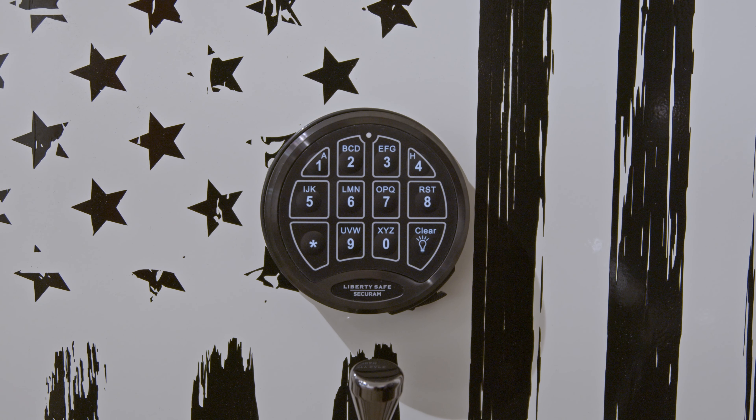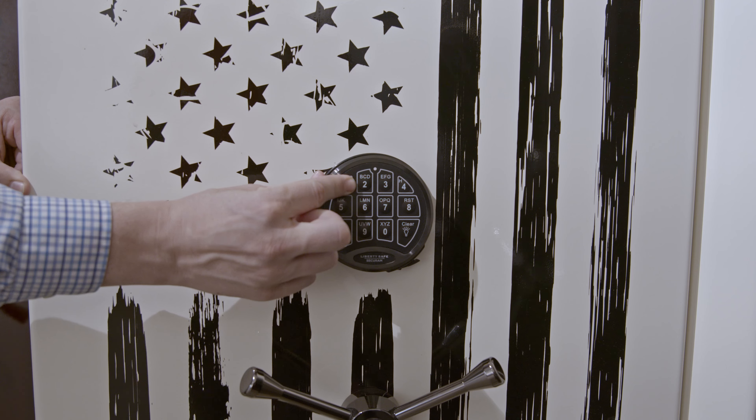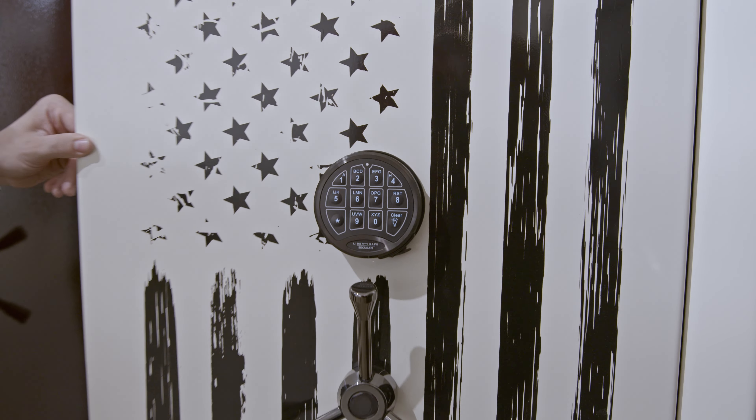The recovery code to your safe has now been changed. Make sure to test your new recovery code while the door is still open before locking your safe again. To do this, engage the locking bars while the safe is still open, type in your new recovery code and turn the handle. If the locking bars retract, you should be clear to lock the safe as usual.